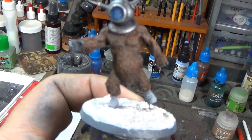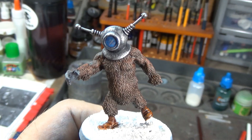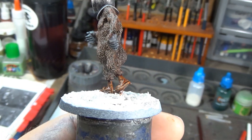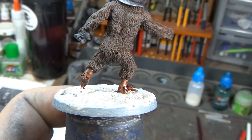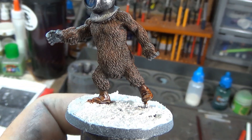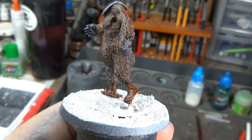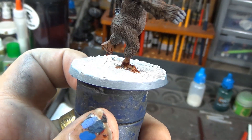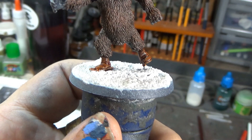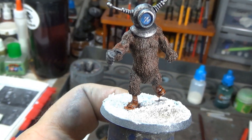Alright, so we got our Robot Monster's boots done — two coats of the AP Hardened Leather Speed Paint, and I think they look pretty good. There's just enough differentiation between the reddish brown of the leather and the reddish brown of the fur that they stand out really nicely. I'm pretty happy with how he's turned out.